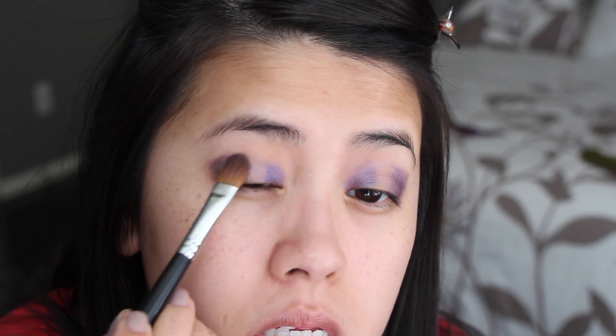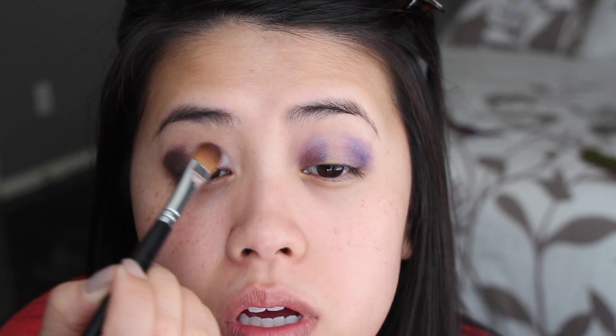I hope this is going to make that purple color a little bit more wearable, so I'm just packing it on. Make sure you cover all that base because that base is so purpley. And then I'm going to go in with a blending brush and try to blend that out. It looks like a hot mess right now, but we'll try to make it work soon.